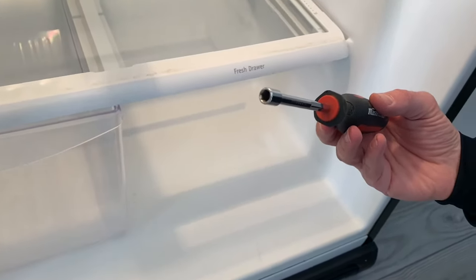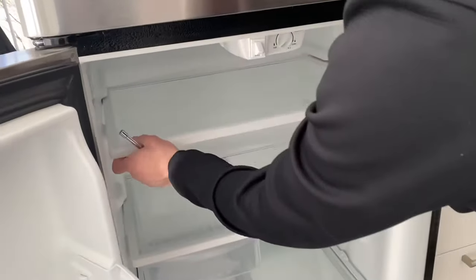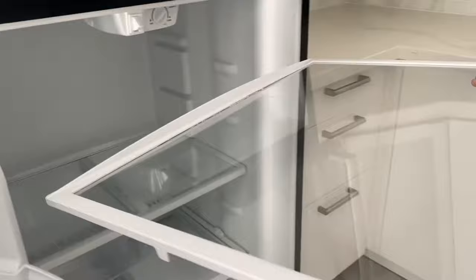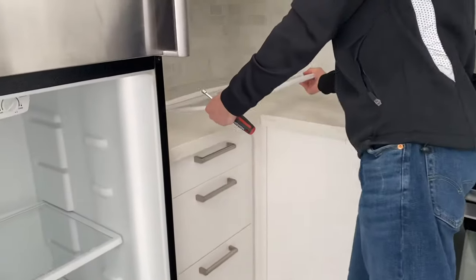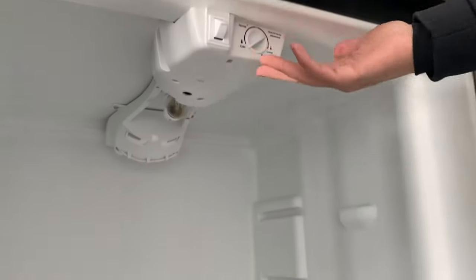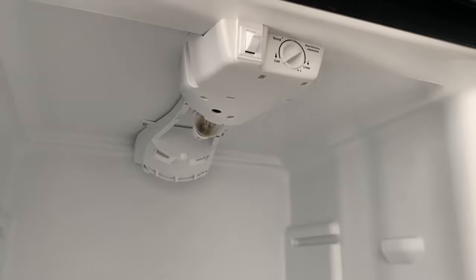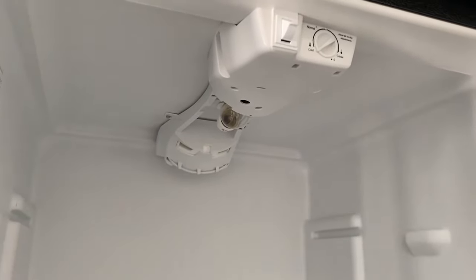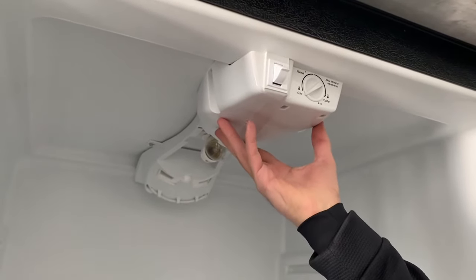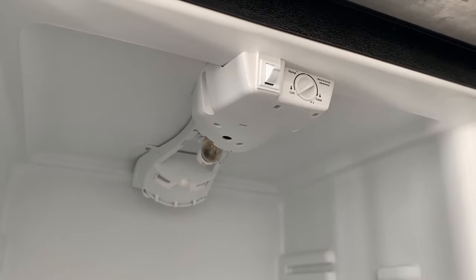So without further ado, let's jump right into the video. First thing, we will remove this top shelf so that it's not in our way. Secondly, we've got to make sure that our main power is off — either the fridge is unplugged or the circuit breaker is off. What we need to do is remove this whole assembly, and I'll show you where the water comes from.